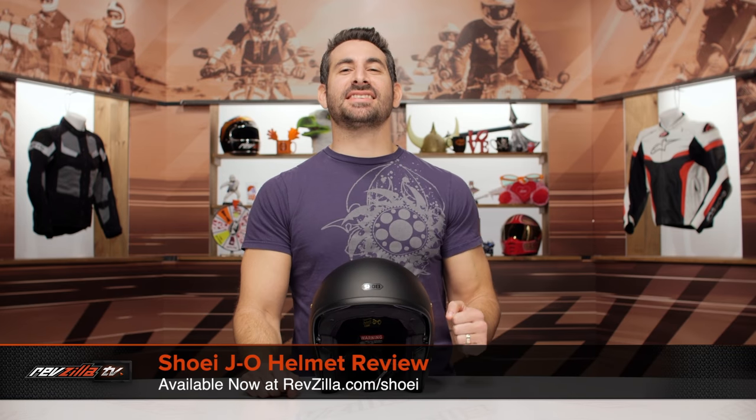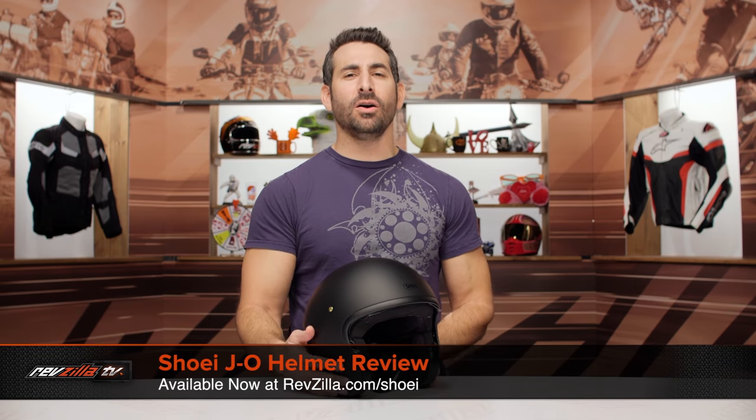Hey, this is Anthony with RevZilla. You can watch, decide, and ride. Welcome to our detailed breakdown of the new Shoei J.O. helmet, available at RevZilla.com.